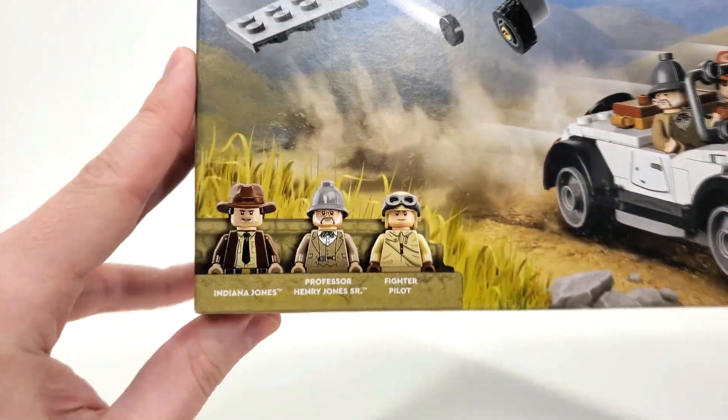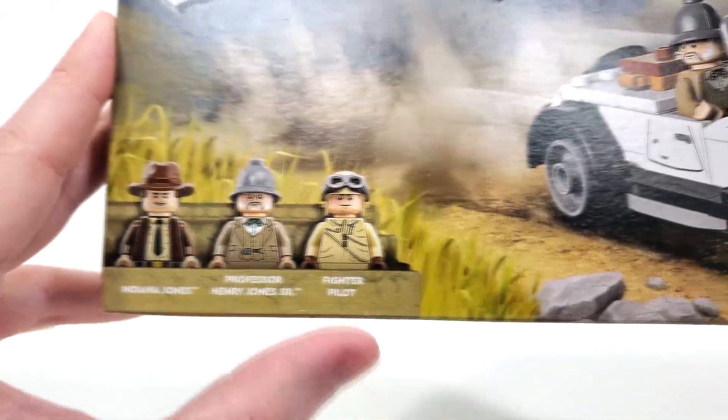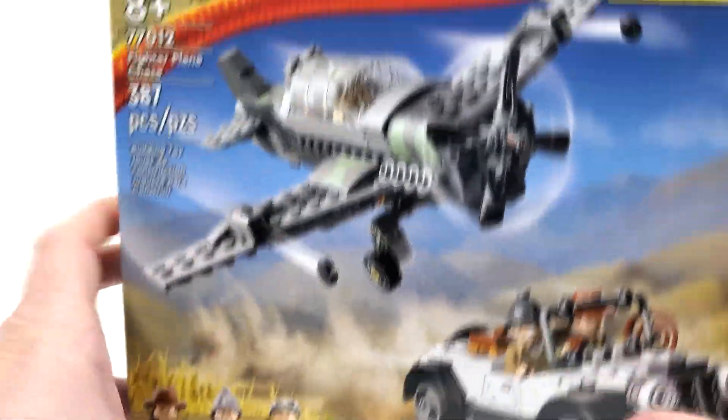You also get a really nice selection of figures here with Indiana Jones, Professor Henry Jones Sr., Indy's father, as well as this fighter pilot, which is such an interesting figure to see them include.